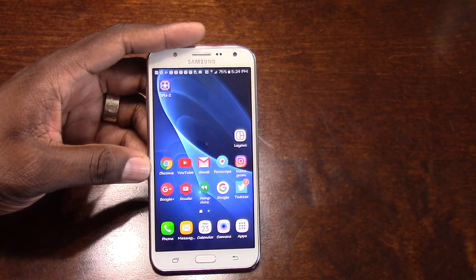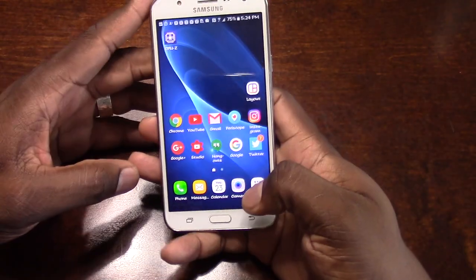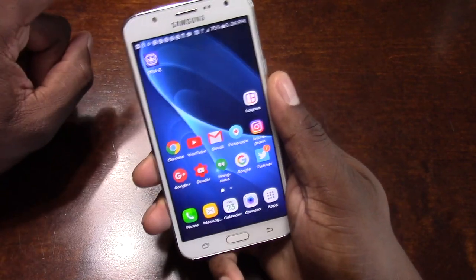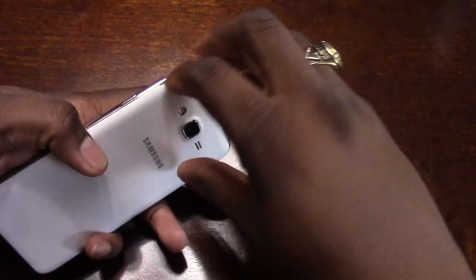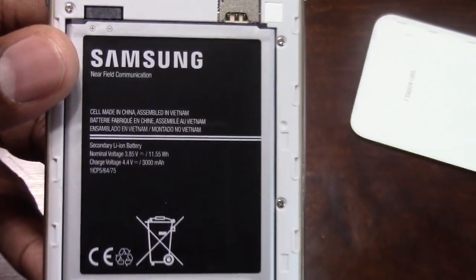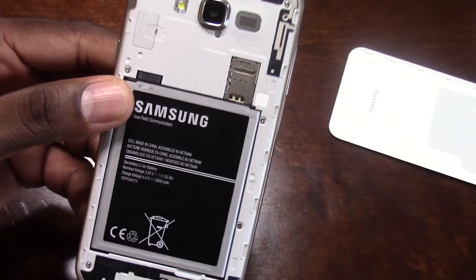I'm glad I bought it. I'm kind of surprised that all of these features come in this little package. The fact that this phone has an Exynos processor — it's not the latest one, but it has one — means this should be very good on battery. The newer version has a 3,300 mAh battery; this one has a 3,000 mAh battery. Either way, I'm going to get stellar battery life.